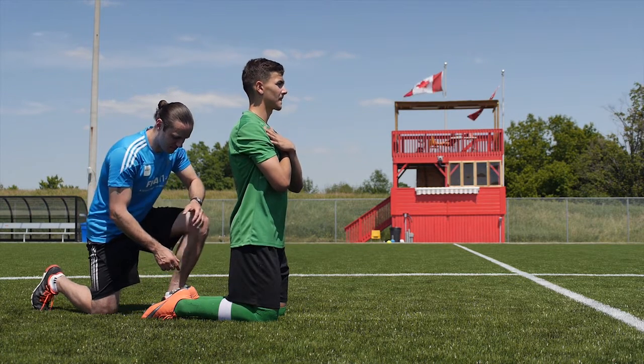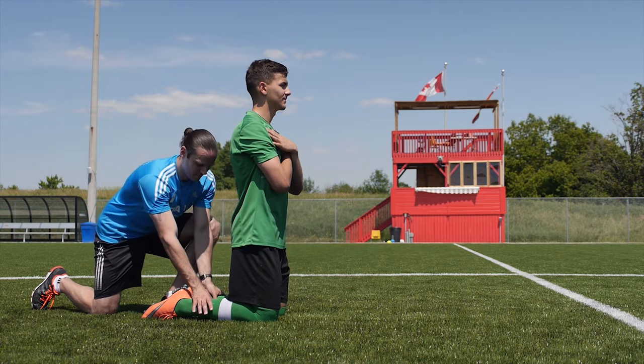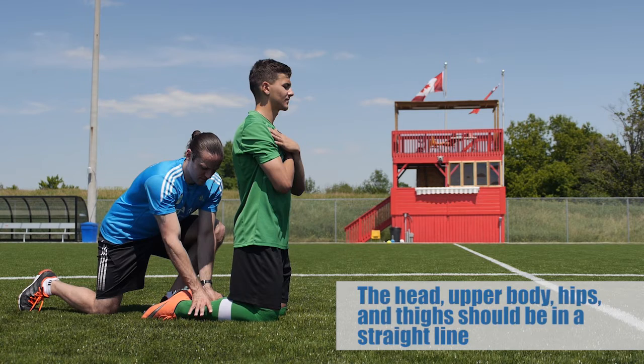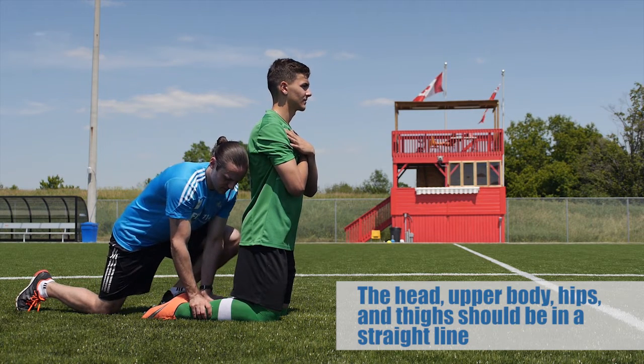The partner will kneel behind the player with both hands gripping the player's lower legs just above the ankles, while pushing them with their body weight to the ground. The player's body should be completely straight from head to knee.